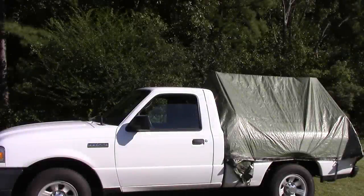Hello everybody. Today's video is showing how I built a truck tent for my small pickup truck. Let's get started.